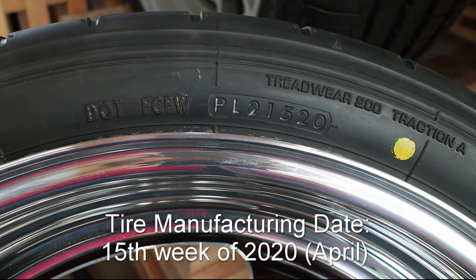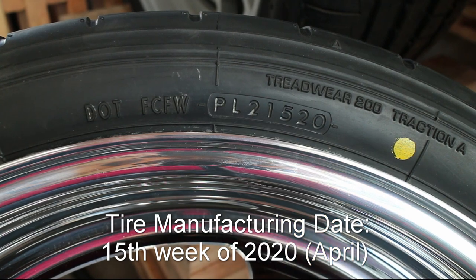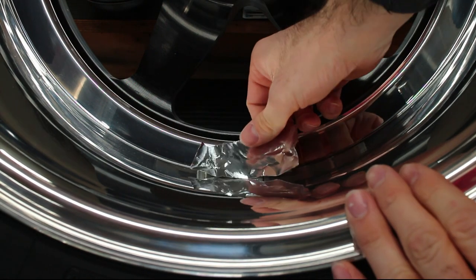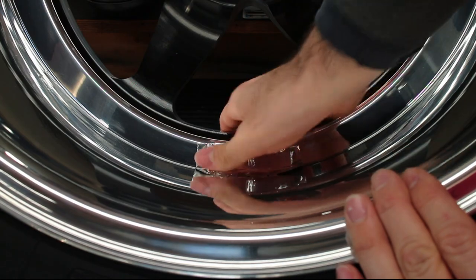The build date of all four tires is in the 15th week of April 2020. The counterweights don't like sticking to the polished aluminum, so an easy trick I was shown was to use HVAC tape to secure the weights.